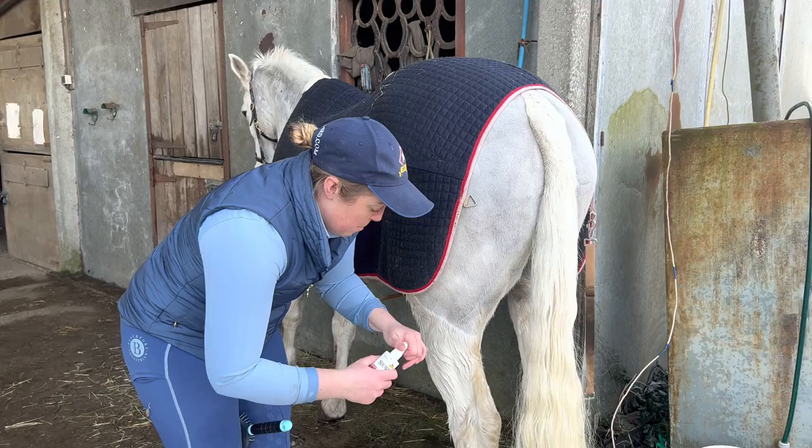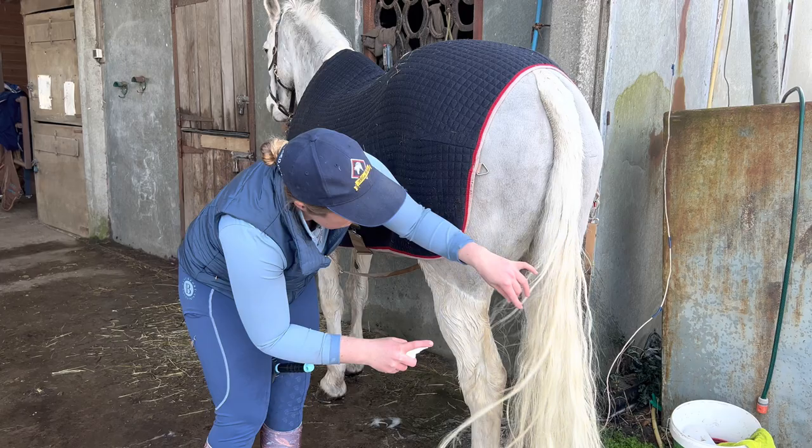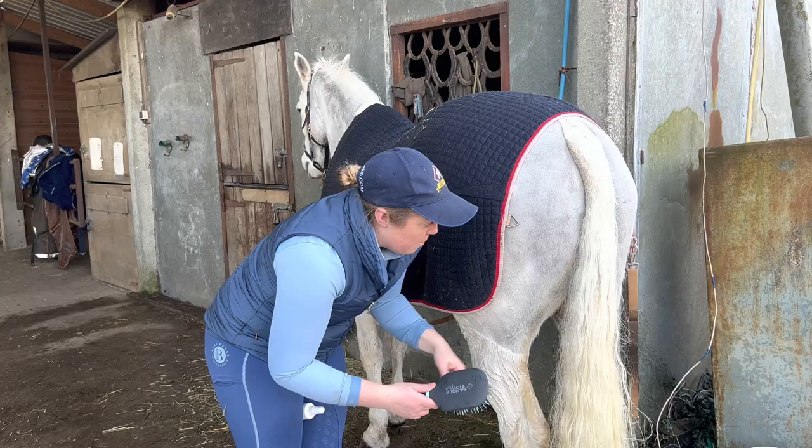I'm going to put a bit more of this in. Hopefully it's going to make his tail really silky and shiny. And by doing that, I think when he does get it filthy again, the poo and the dirt doesn't kind of stick as much. Good boy.